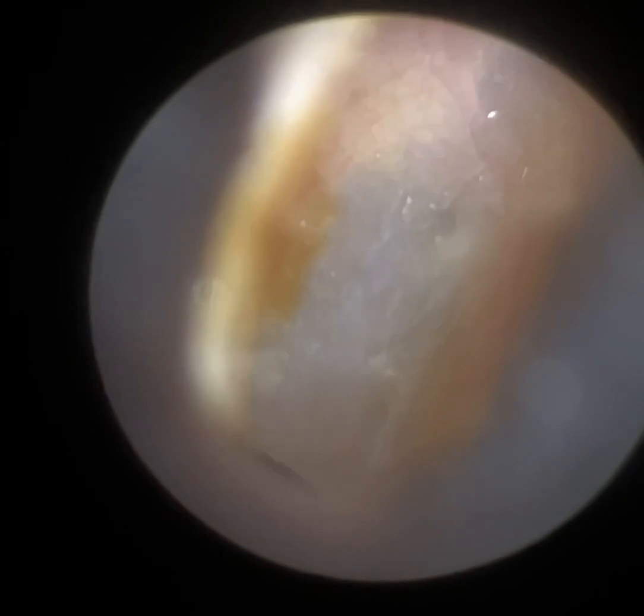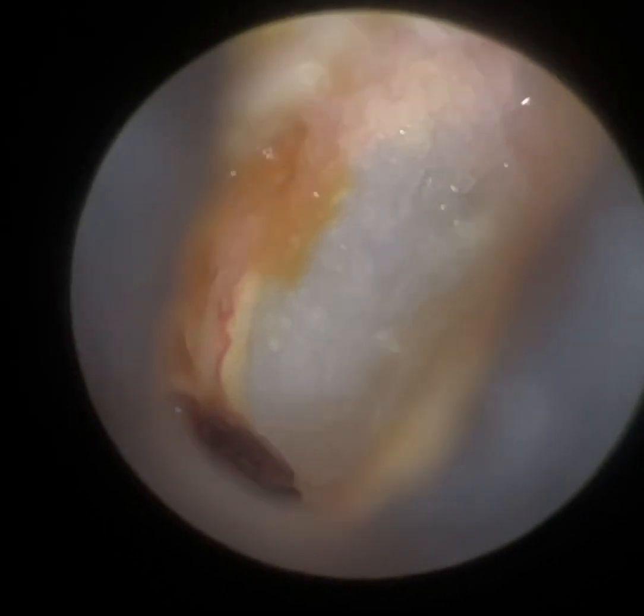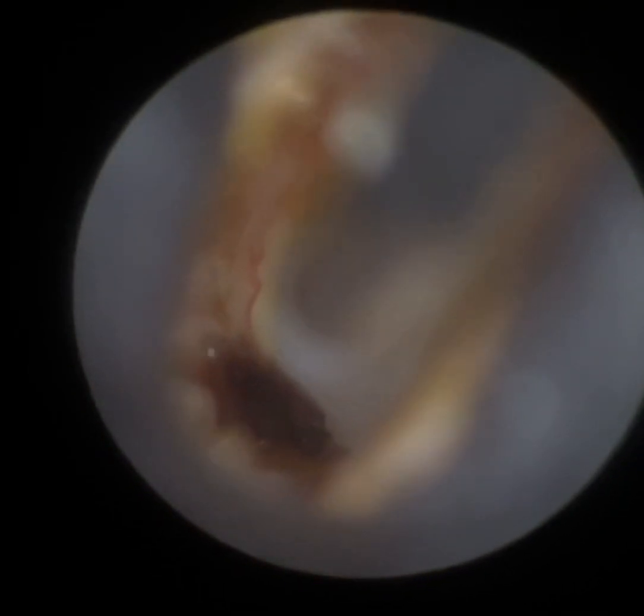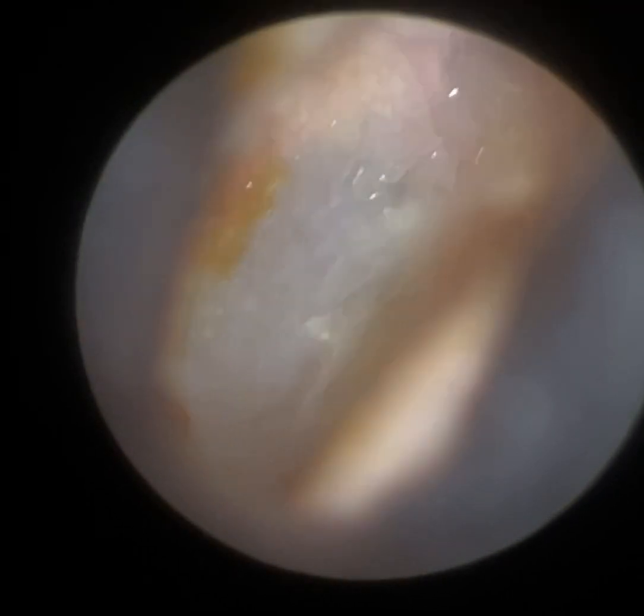I just used a fine end suction probe, just going to hover over — if it comes away, brilliant; if not, we're just going to leave that. You can see that great magnified view we've got. We can even see the annulus there. And we've managed to clear that.